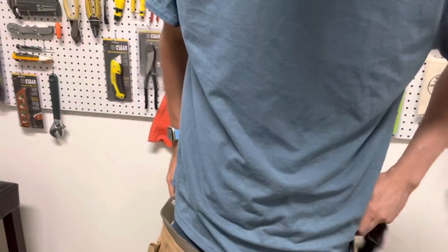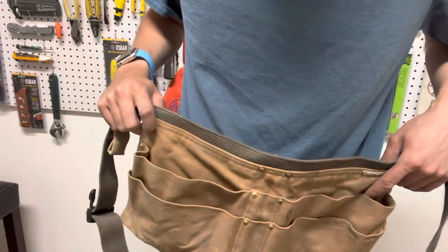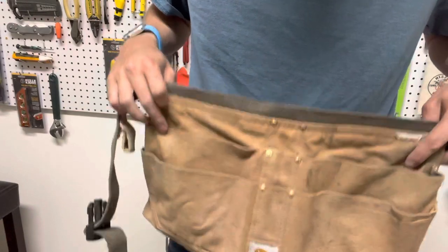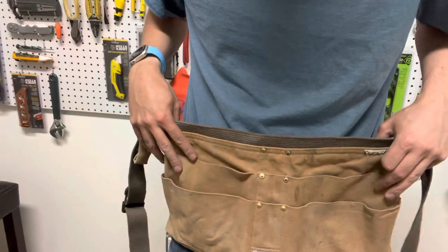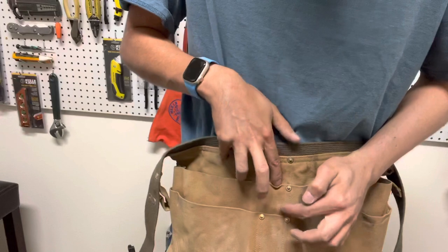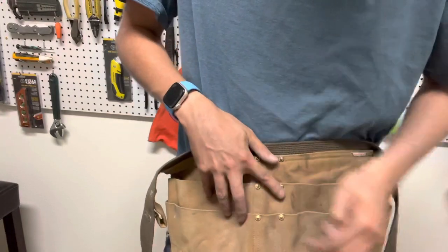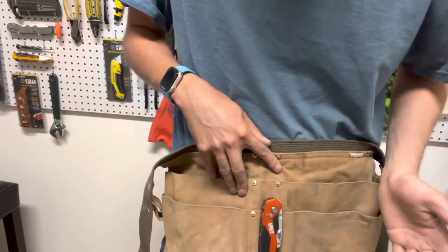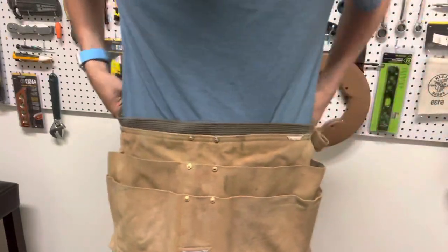I got this one for five bucks from an old electrician who just retired — he was selling all of his stuff super cheap. I just realized a couple days ago that there are two small pockets right here, so you can put a pen, pencil, pocket knife, or anything like that — just clip it right down there. Very nice.